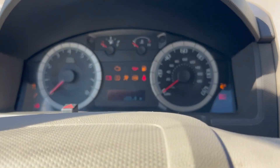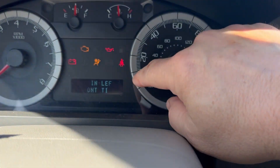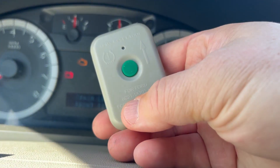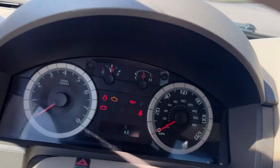You heard a beep — that means you're ready to program. You'll get a message that tells you to train the left front tire. We're going to take this device and I'll show you how to use it. Going to go out to the left front tire.